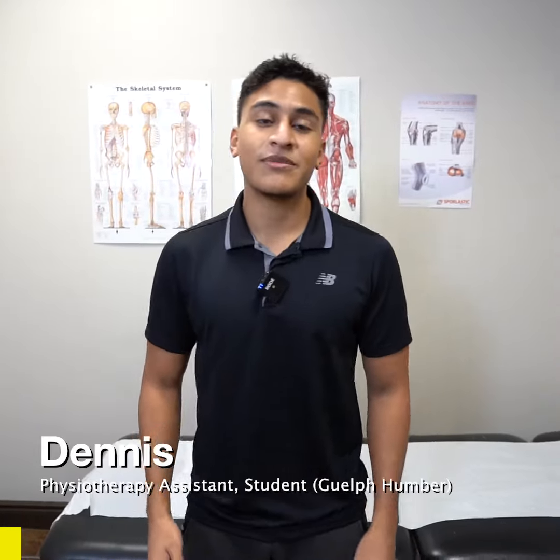Hello, my name is Dennis Serra Barron. I'm a student at University of Guelph-Humber, and today I'm going to teach you three exercises to treat sciatica.